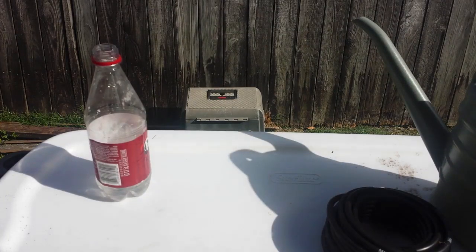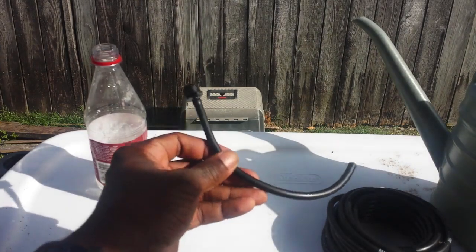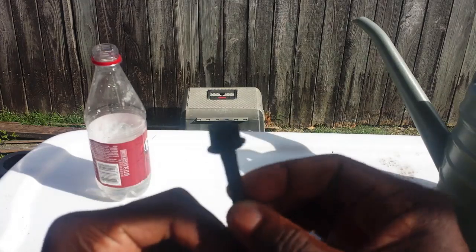Hello there, this is Roberto Matthews and I wanted to show you a little experiment that was going on.